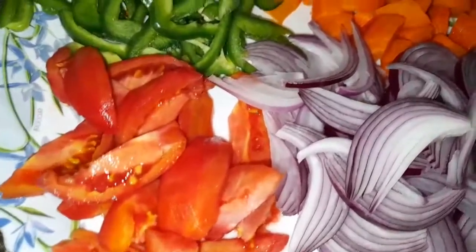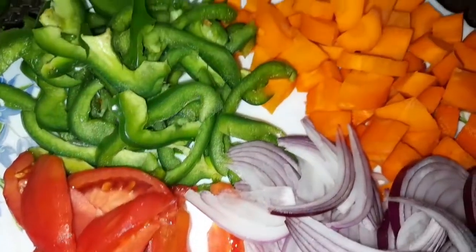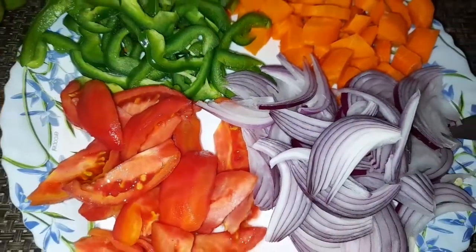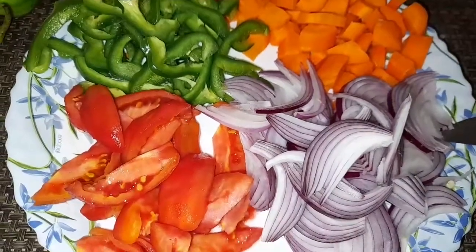I'm emphasizing cooking them until they're very soft because the softer the peas, the better the soup. Your sauce will be tastier if they're really cooked.